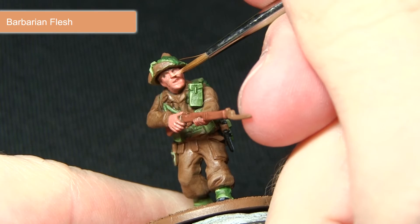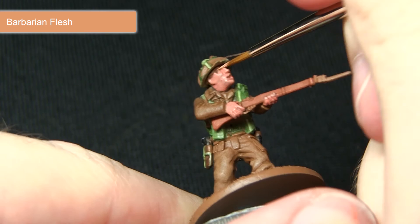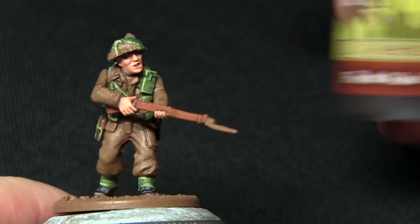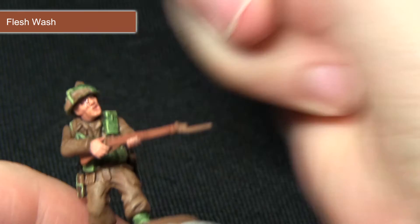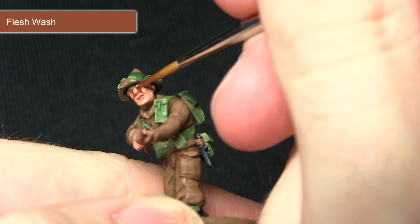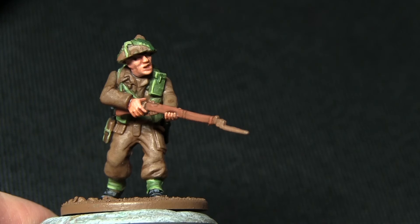Using my detail brush, I'm painting the Barbarian Flesh onto the raised sections such as the nose and cheeks on the face, leaving the Tanned Flesh visible in the recesses and being careful not to obscure the details too much. The final step for the flesh areas is to wash over them with a Flesh Wash using my character brush for good control. This acts as both a blender between the Barbarian Flesh and Tanned Flesh layers and also improves the shading in the recesses.